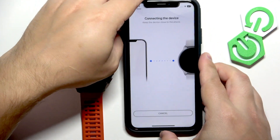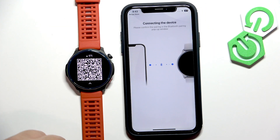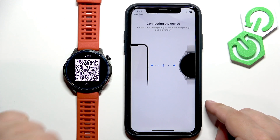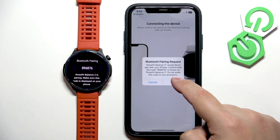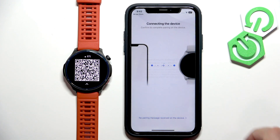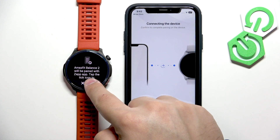Once you scan the QR code, it will start pairing the devices together. If you see a popup, tap on Pair. Allow the notification permission, and then tap on the check mark on the watch.